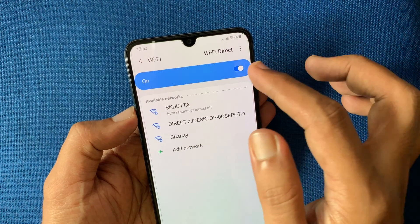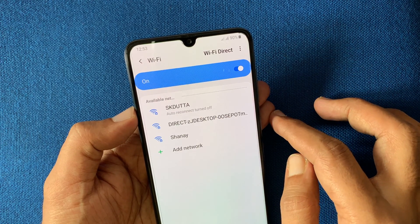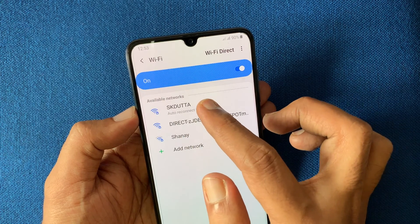That's it. Now turn off your Wi-Fi and turn it on. Look, it's not connecting automatically. By tapping on the network name you can connect it manually.